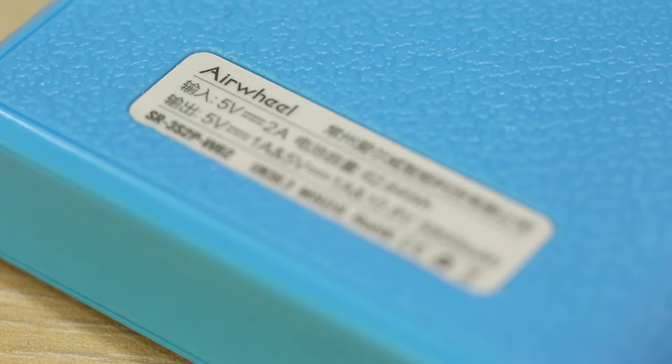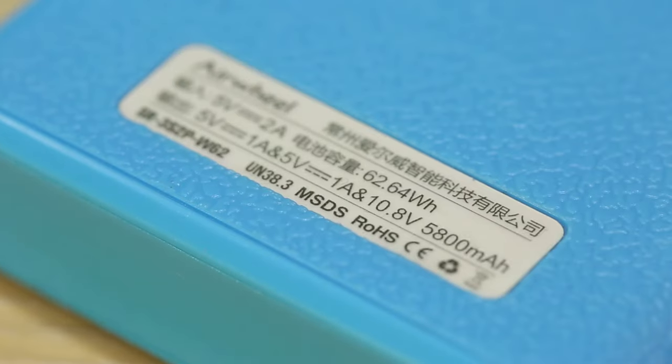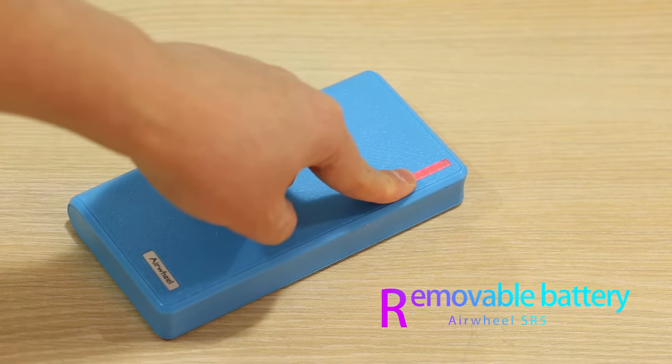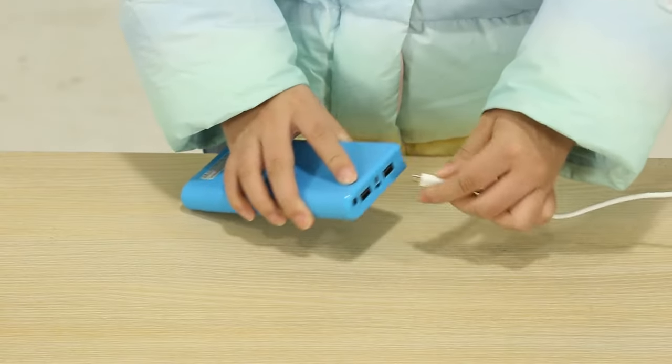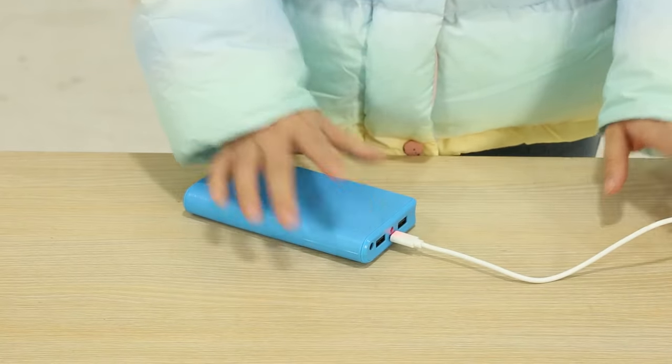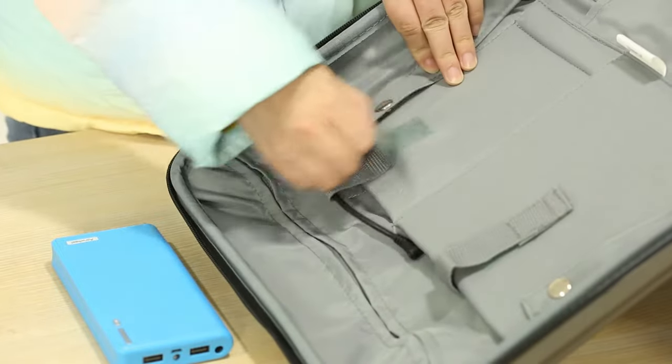The battery is the main source of power to drive the Airwheel SR5. It is green and environmentally friendly. You can check the remaining power by pressing the button. Connect the battery charging cable to charge it, then load the fully charged battery into the luggage compartment.